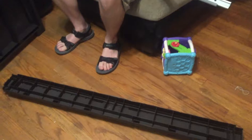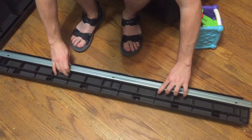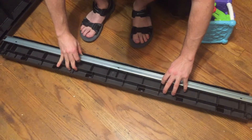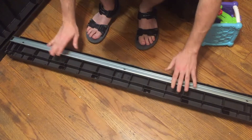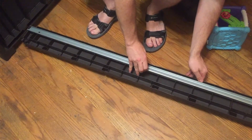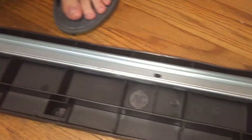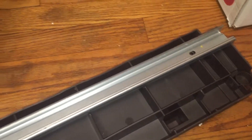Everything has letters — see, there are the letters that you're looking for on things. I think this piece has a letter right there. I don't want to put a screw into the wrong hole.